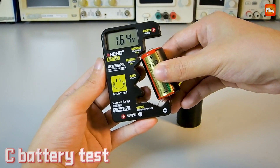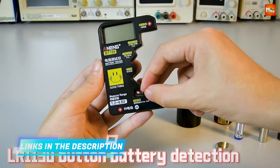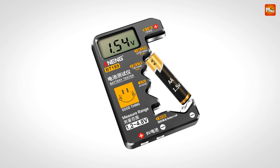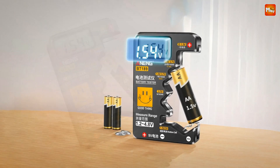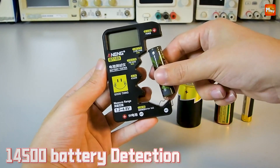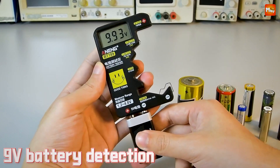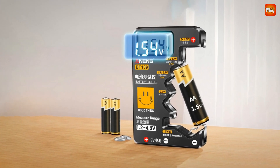And talk about convenience. This tester is built with durable ABS insulated plastic, making it robust yet lightweight. It's compact enough to slip into your pocket or toolkit, so you can test batteries anytime, anywhere. Here's the best part: the BT189 doesn't require its own battery — it draws power directly from the battery it's testing. Ingenious, right? That means it's always ready to go.